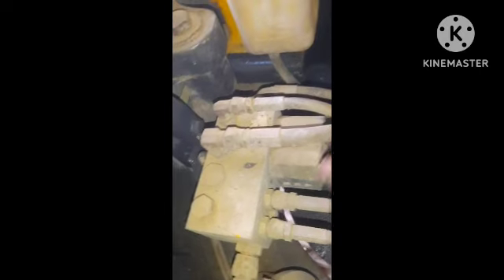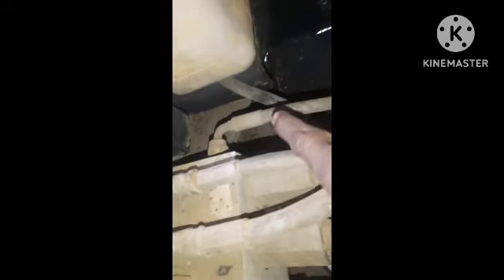This is a pilot filter to the slaughter control box. This is the return. This is the return tank.